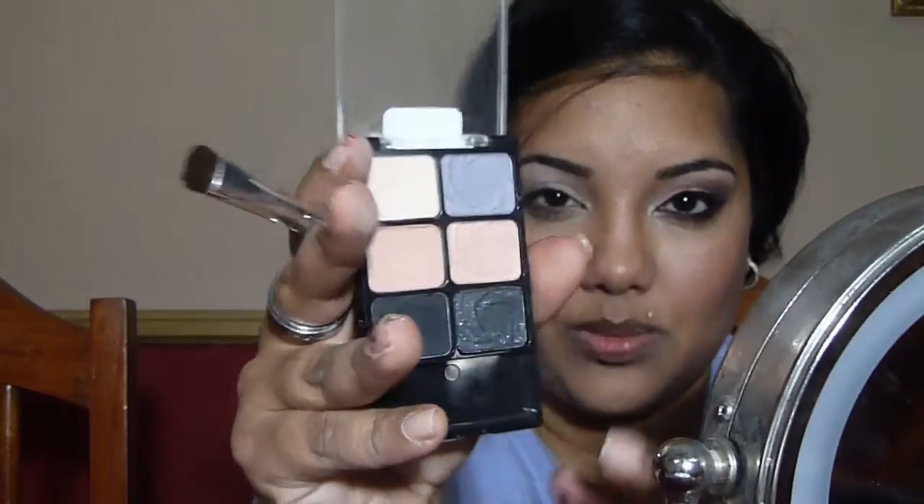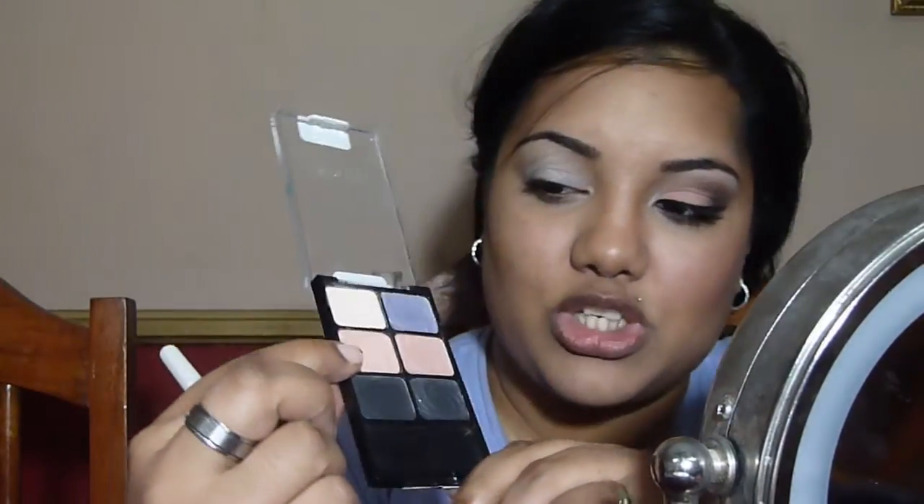I'm going in with my green palette from Wet n Wild and a flat shader brush. We're going in with the second color down, which is just sort of a peachy matte color. I'm loading that up on the brush and placing it from the inner lid, patting it on so we get the best concentration of color, going about three quarters of the way towards the outer edge — leaving the outer quarter of the eye free.